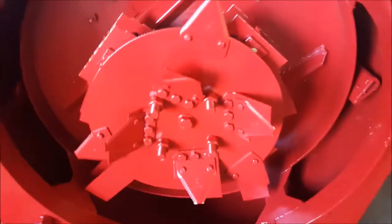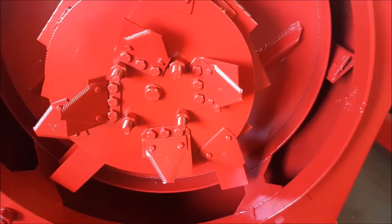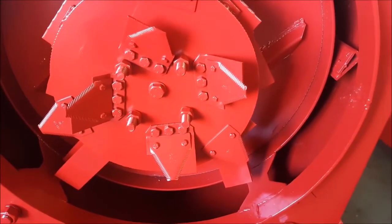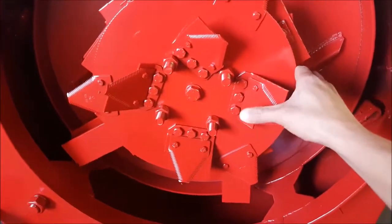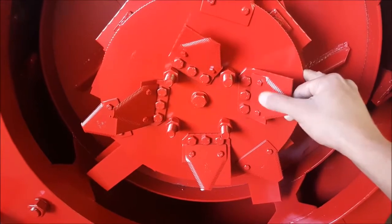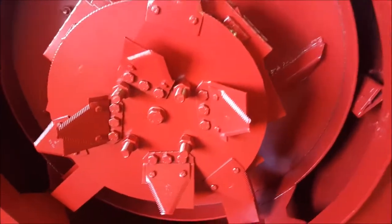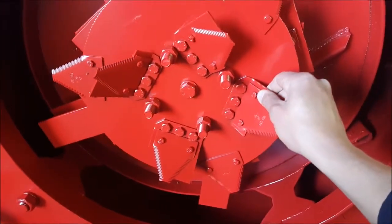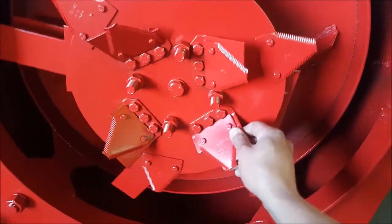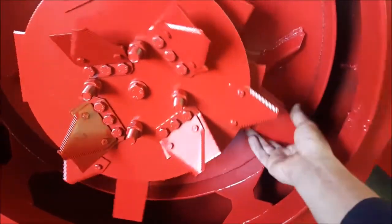Before we go to the demonstration video with the Isinthe, just a quick explanation of the machine. These are the triangular ripper bar blades, also called serrated blades. They pre-cut the material before it goes through to the rest of the milling chamber — the section where our hammers are situated.